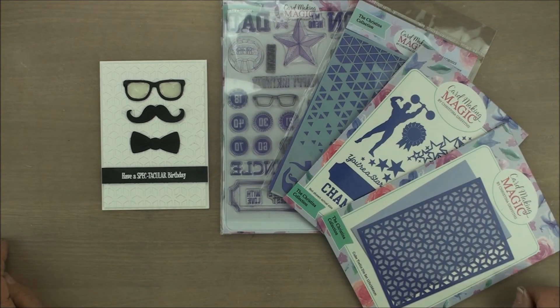So for this card we've used the masculine editions, which are part of the Christina collection that's available with Craft Stash. I hope you've enjoyed the video, and if you have, please join me on the next one — I'll see you again soon. Bye for now.